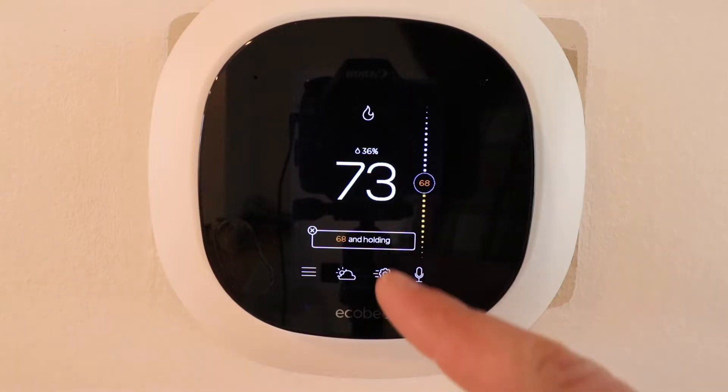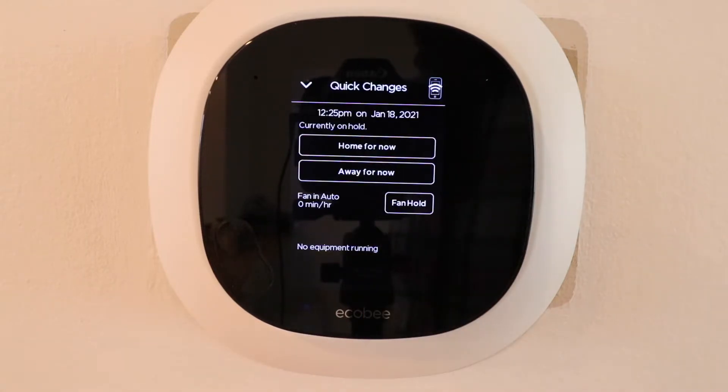Now let's click on the settings tab and we can make some quick changes right here. The first two options are we can choose that we're home or that we're away. If you want to save energy, clicking away will automatically set that temperature lower, or in the summer it would let that temperature go higher to save energy. Clicking home prioritizes comfort in your comfort settings over your away mode or energy-saving settings.